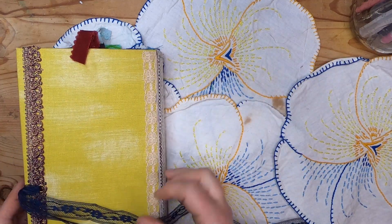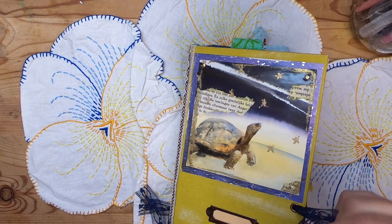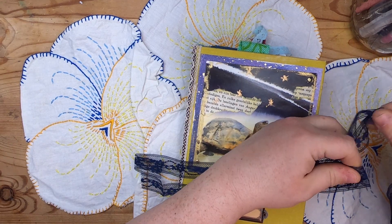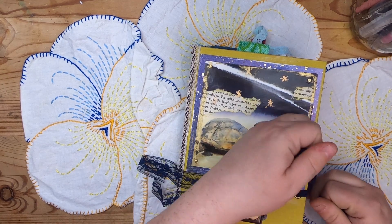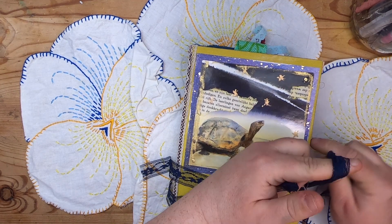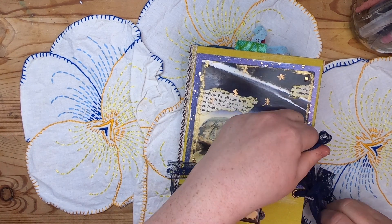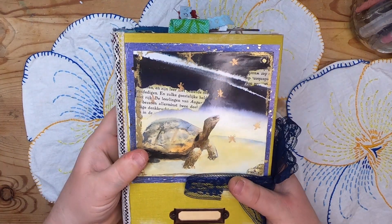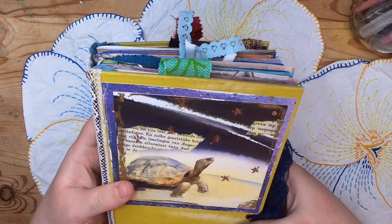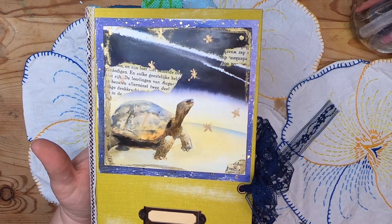That is the end of this journal. If you're interested in this journal and you're seeing this video, it is posted in my Etsy shop — so if you'd like to give it a home, it will be there unless it's already been purchased. Thank you for watching. You can find the link to my Etsy shop and other social media down below in the description. If you haven't yet subscribed, I would love it if you did. Have a wonderful day, bye for now!